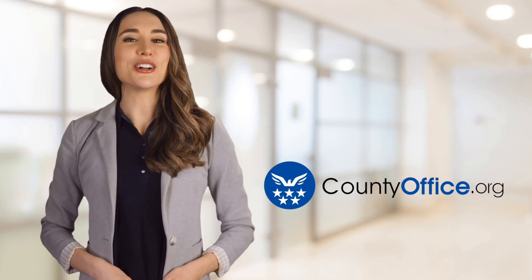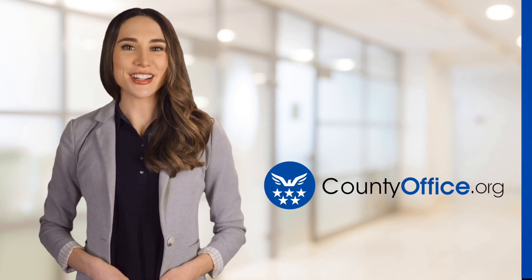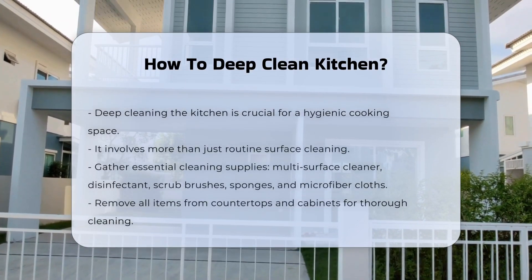Welcome to County Office, your ultimate guide to local government services and public records. Let's get started. How to Deep Clean Kitchen: deep cleaning your kitchen is essential for maintaining a hygienic cooking environment.